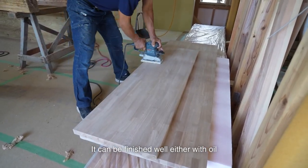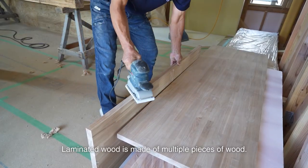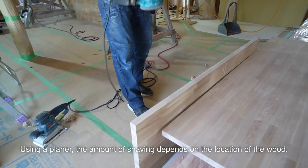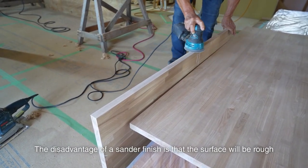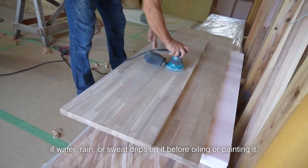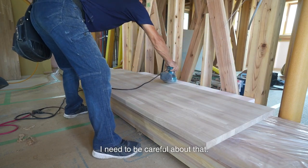It can be finished well either with oil or with a sander. Laminated wood is made of multiple pieces of wood. Using a planer, the amount of shaving depends on the location of the wood and it will also be uneven in color. The disadvantage of a sander finish is that the surface will be rough if water, rain, or sweat drips on it before oiling or painting it. I need to be careful about that.